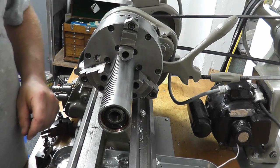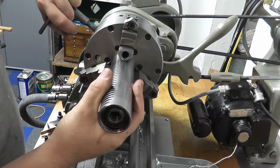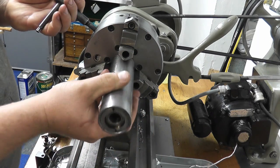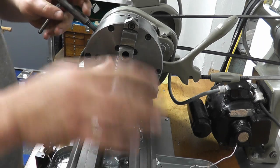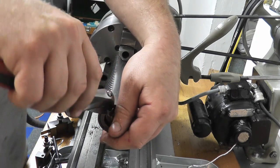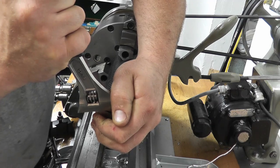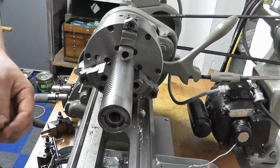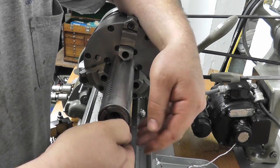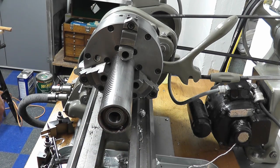There's a bearing in there. Now I had never taken these out when I did the rebuild, so you can see about 30 years worth of oil in there. That one's stuck — there it is. And there's the other one.